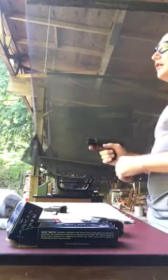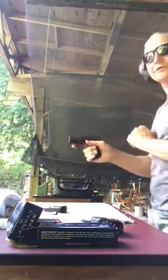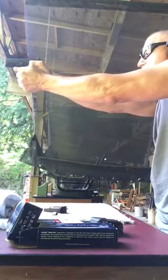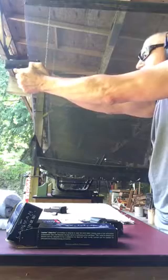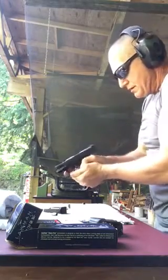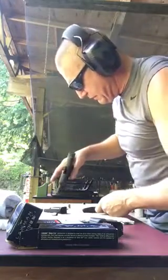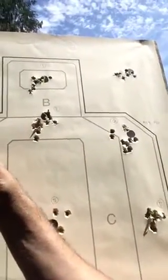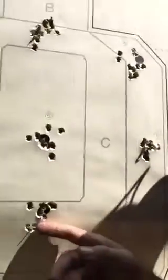That was number 90. That was 91. That one was good to go. So this was 91 through 100 rounds right there.